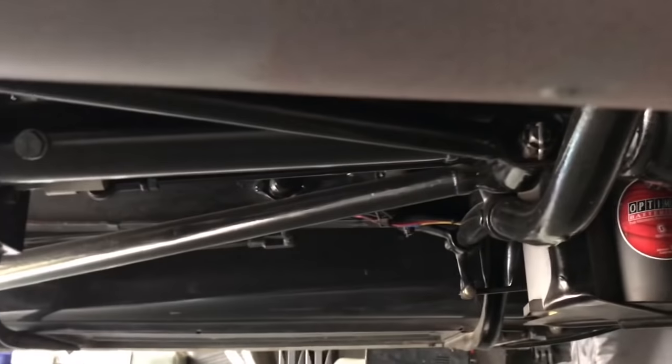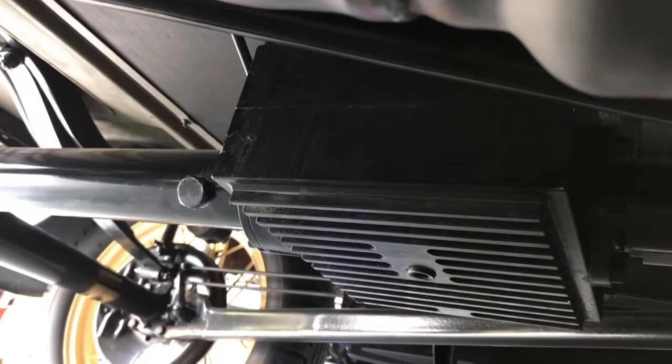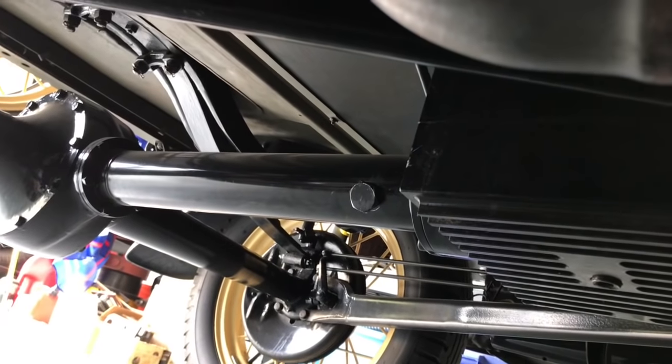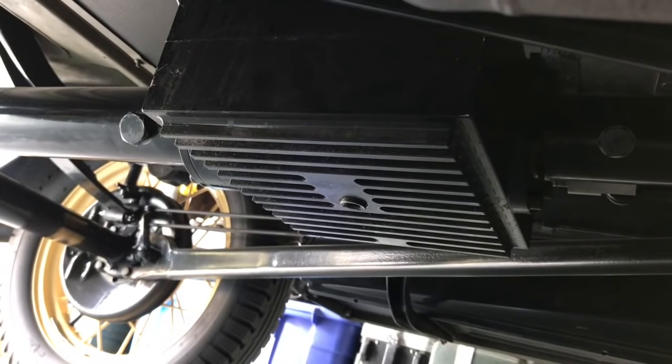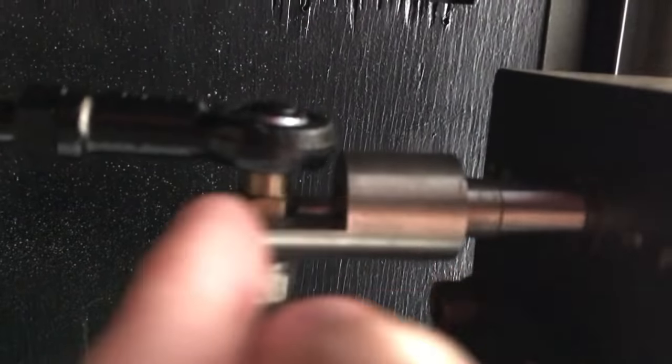That box goes in line with the torque tube, and now there are two shafts — one input and one output shaft — instead of just a straight-through drive shaft. The overdrive gives you, in this case, 26 percent overdrive gearing. Here's the underbelly of my two-door sedan — sorry it's a little dirty. There's the overdrive box, and here's the linkage that shifts the overdrive — this shaft just goes in and out.